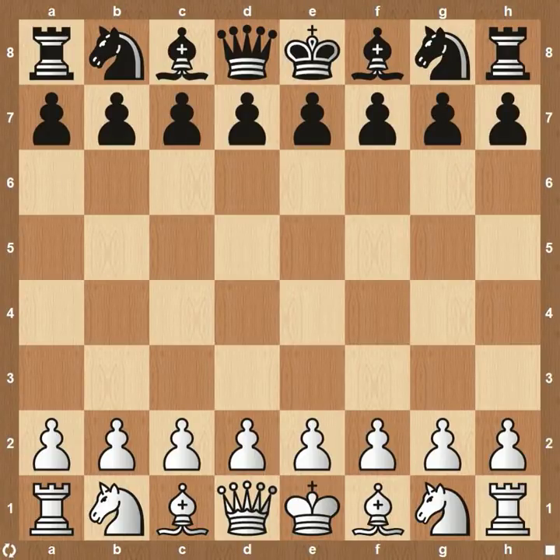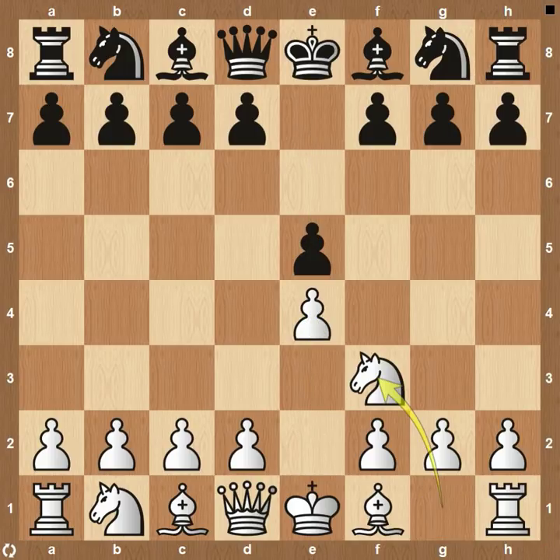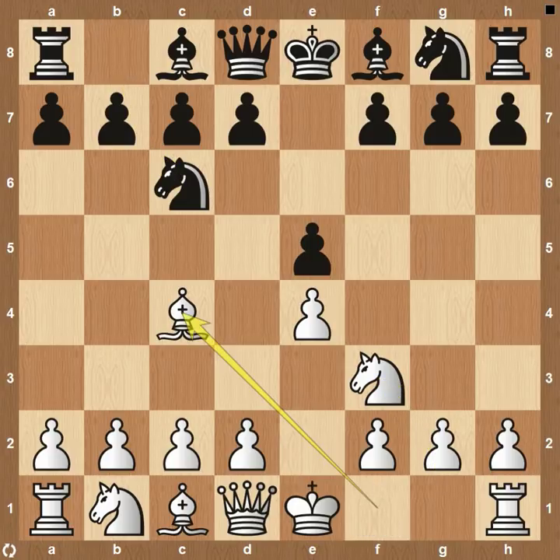Hey everyone, this is Kevin from thechesswebsite.com and today we're going to be going over the Italian gambit, which derives from the Italian game, which is e4, e5, knight f3, knight c6, bishop c4, and then bishop to c5.